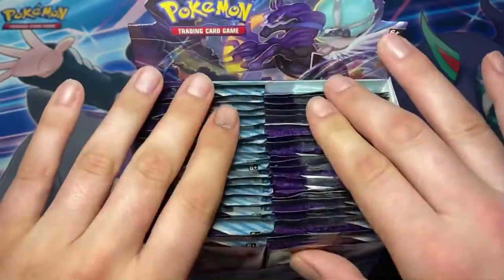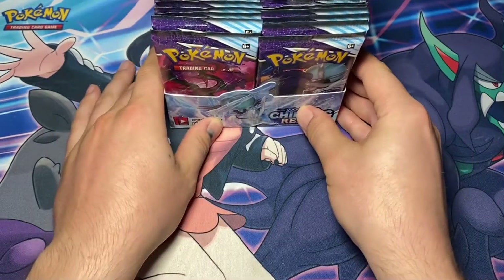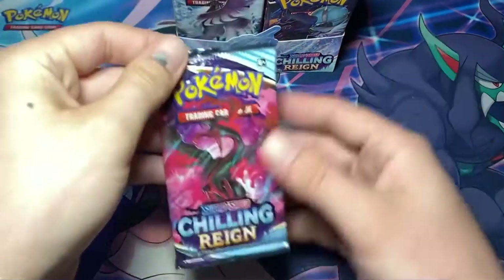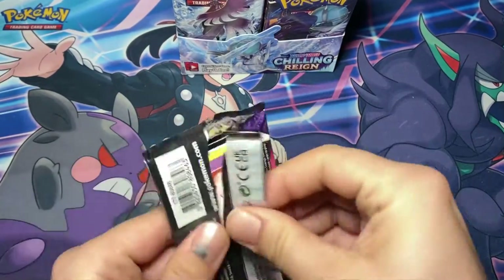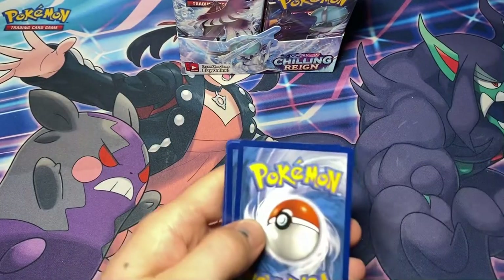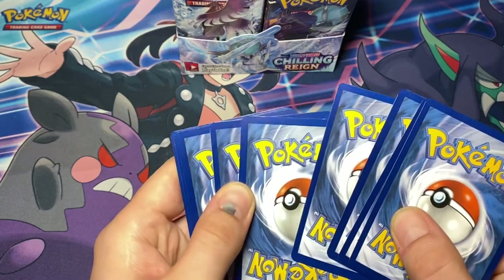I trust that there's 36 packs in there. So let's start with the left side. All right, so let's start it off - we have the first pack, Multres. One, two, three, four to the back. Oh no, I'm already seeing that there's a lot of whitening on these cards.